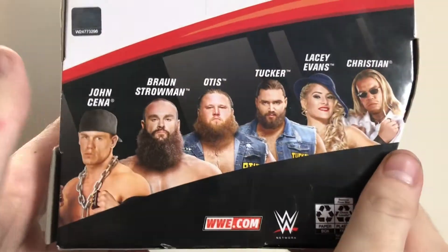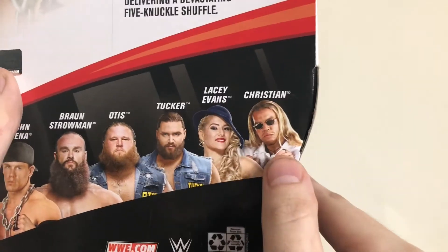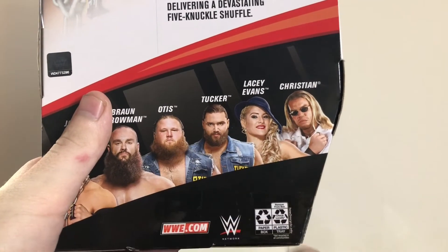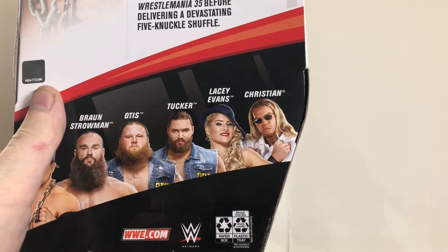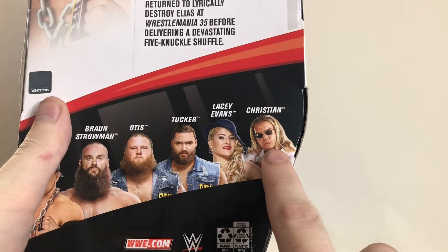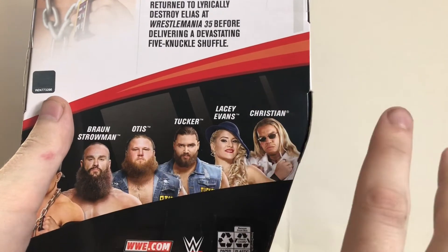And the other figures in the set: John Cena, Braun Strowman, Otis, Tucker - or as Otis calls him, TUCKEEE - Lacey Evans, and Christian. I'm definitely going to get Braun Strowman; I like the way that figure turned out. I really want to get Heavy Machinery, Otis and Tucker. And Lacey Evans - I'm a huge fan - so that's a definite pick up. Christian I'm probably going to pass on, unless they make a Gangrel or Edge figure from that era, in which case I might get Christian to go with them.